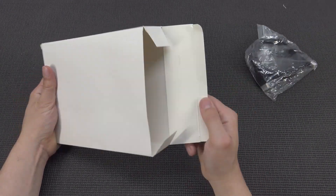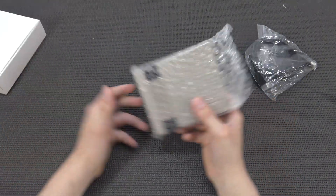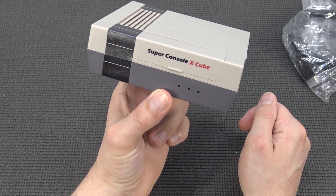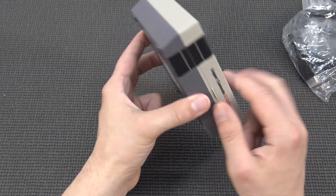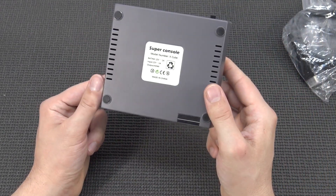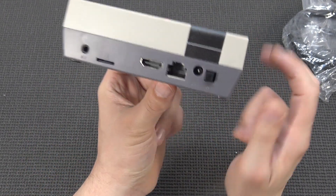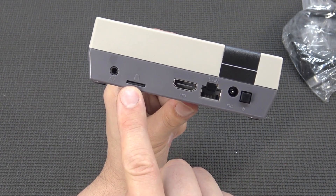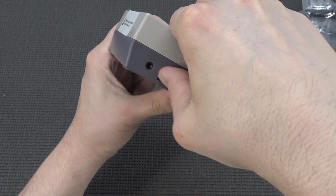Inside we're going to get HDMI and a power supply. Then we have the system itself, which is quite interesting. They call it the Super X-Cube, but I think this is not a cube — it's more like an NES clone version. I like the model. At the back we're going to get an AV out — curious if that even works — a CF input slot, and this version comes with 256GB storage.